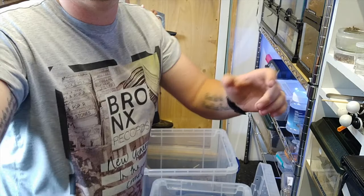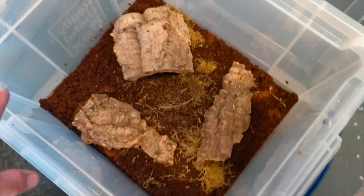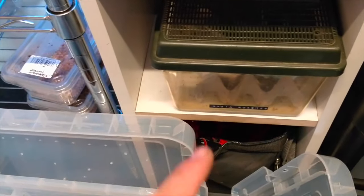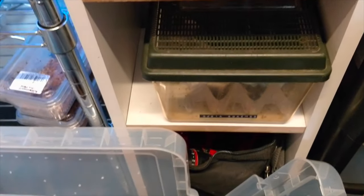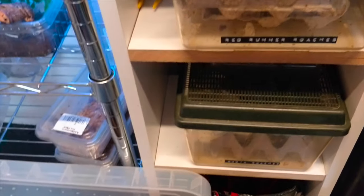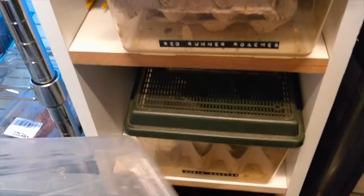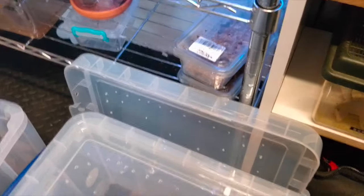So that's pretty much it for the enclosures - this is one and that's the other. Like I said, I will add more substrate to bring the level up a bit but that'll be fine for now. I'm going to put the dubias in first because there are a lot fewer of them, and I can use the empty tub to help separate out the red runners since there are loads of them.